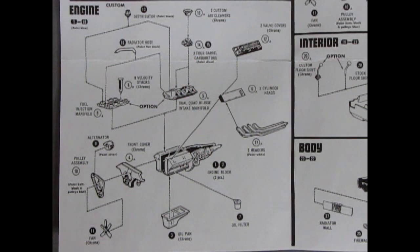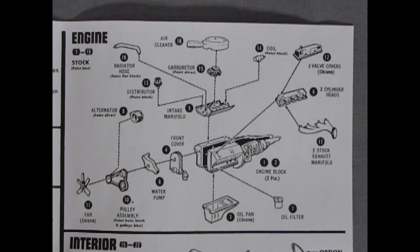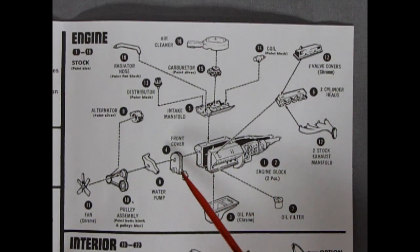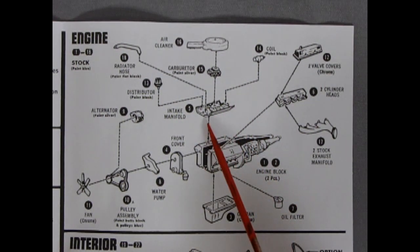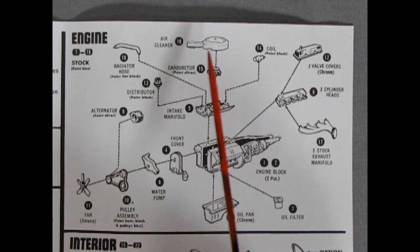Now let's take a look at the stock engine. For you sophisticated Ford model kit builders looking to build your 69 Galaxy, we have a smaller motor here. Chrome valve covers, cylinder heads, two stock exhaust manifolds, the engine block again left and right hand side, oil filter, oil pan, a different front cover - more of the tame sophisticated style. And then our water pump, pulley, fan, and alternator. The radiator hose, single carburetor - this is the rather thin version of this engine. Then we've got our coil and air cleaner.